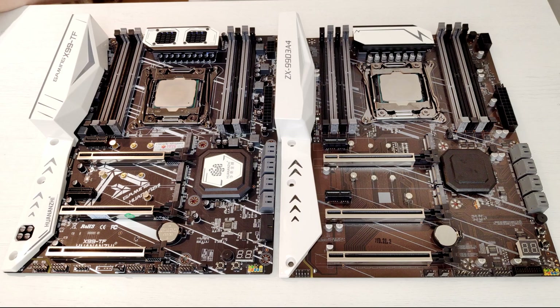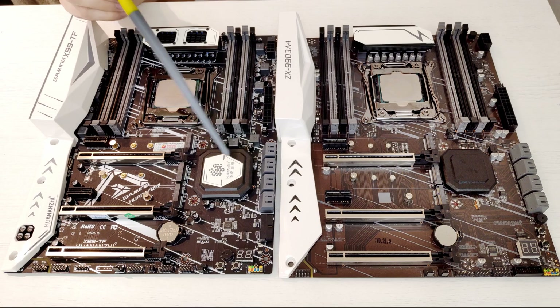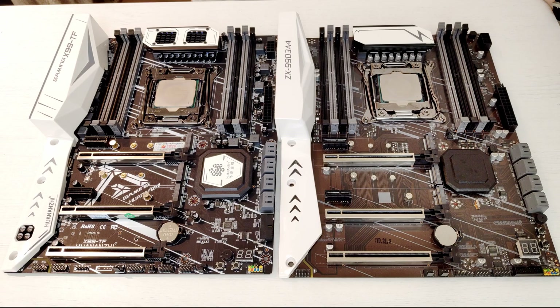The last major difference between these two motherboards is the location of the BIOS chip. X99 TF has the BIOS chip located under the chipset radiator, which is annoying — you need to remove the radiator to connect a programmer clip. ZX99 has a slightly smaller radiator with a similar shape, but the BIOS chip is exposed with no capacitors around it and not covered by the heatsink, making it very easy to connect and disconnect the programmer clip.